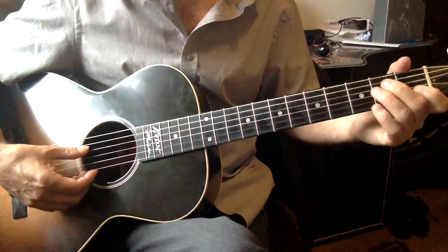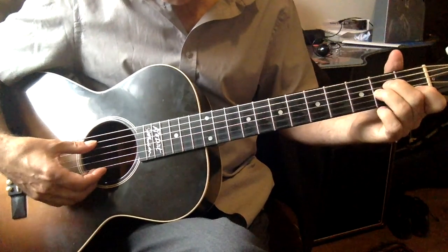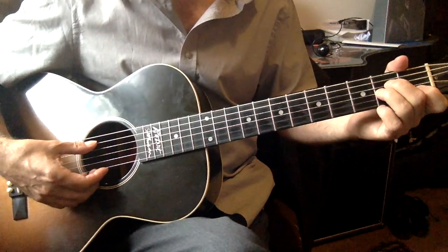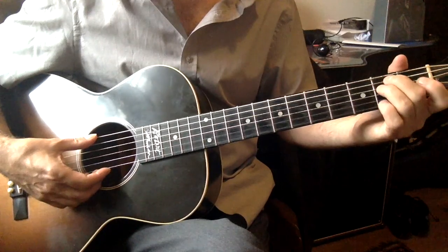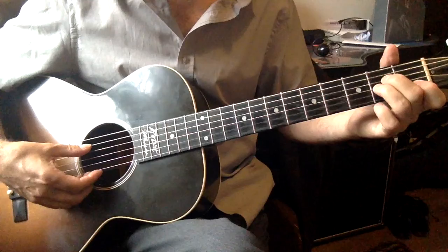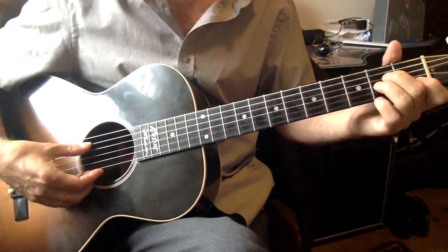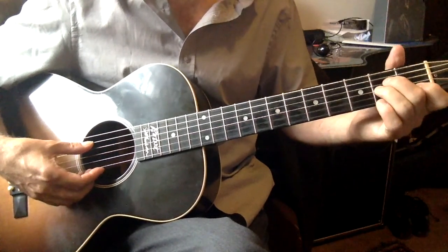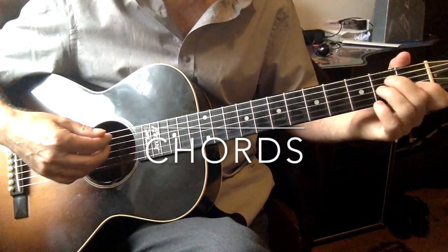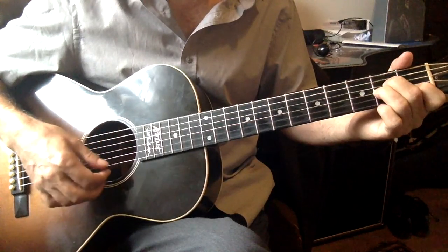Okay, so I'm going to put a tab up that's based on that little tune. A couple of things about this: when you go on the internet and look these tunes up, some versions I've seen are in E minor and some are in A minor. I'm going to do it in A minor. If you find that you want to sing it and you prefer E minor, the chords are easy as well, but this version is in A minor.